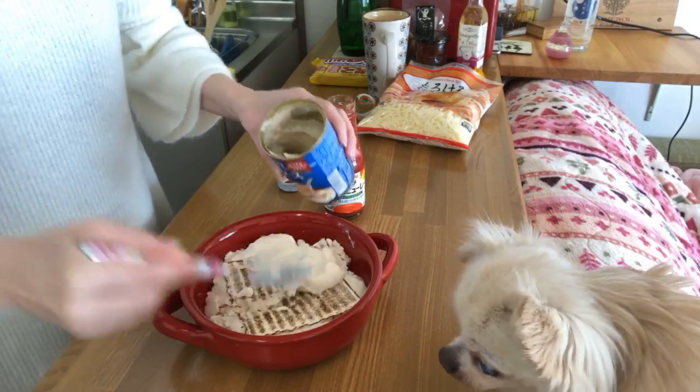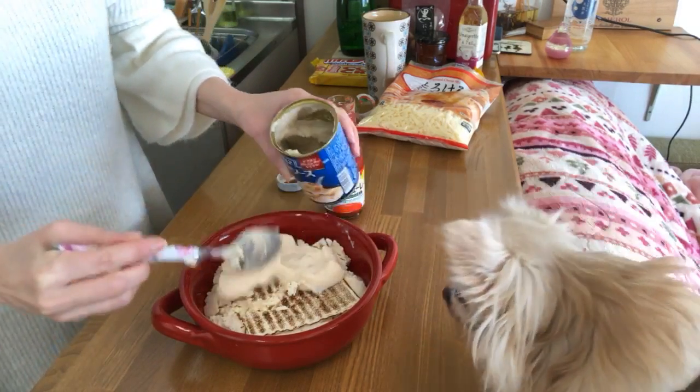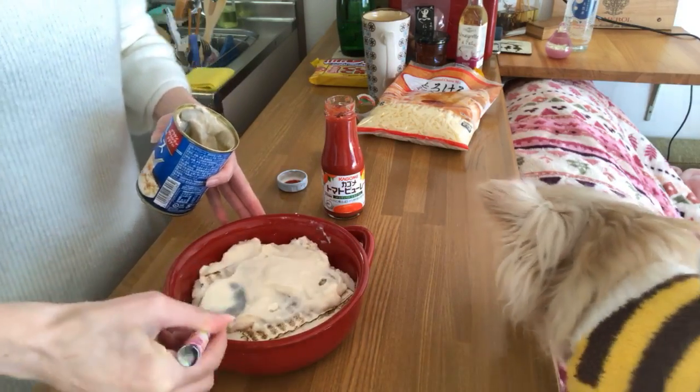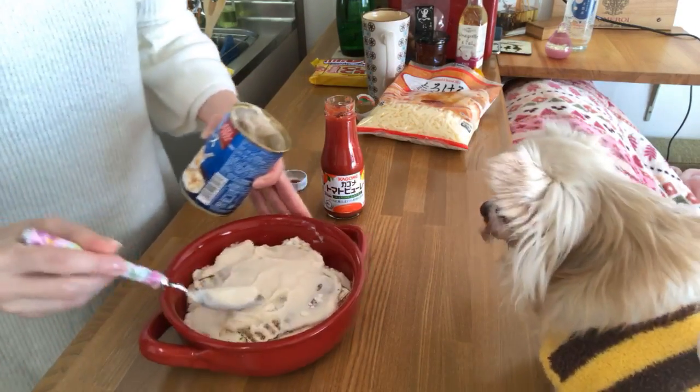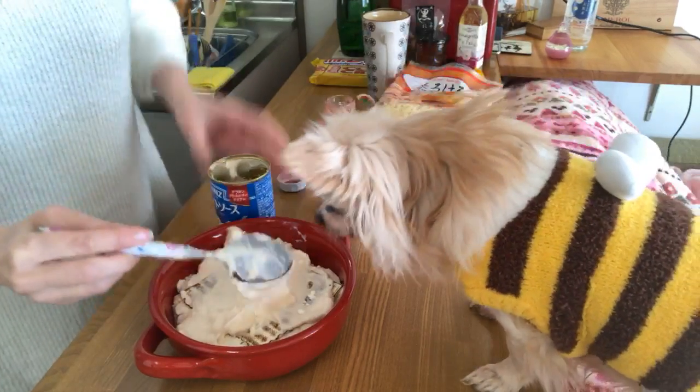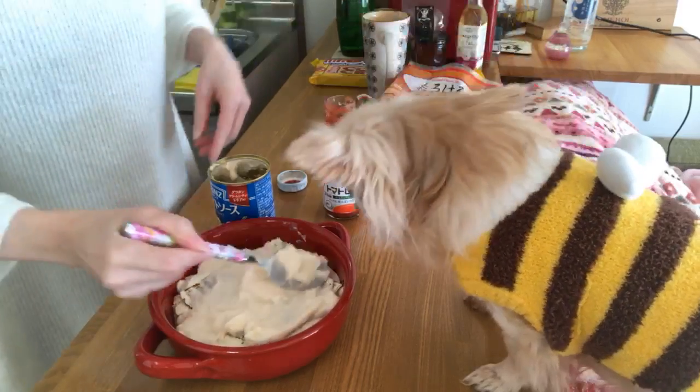It might not look so tasty when you see the sauce all firm like this, but it will melt and it will get a nice texture when it cooks in the oven.